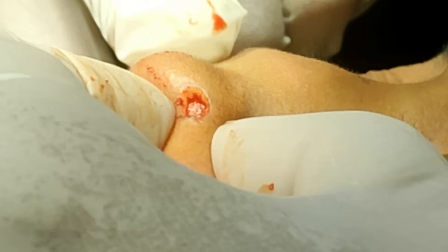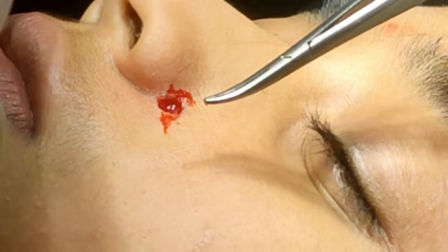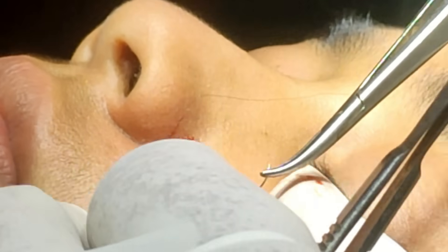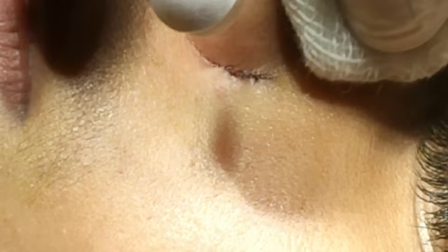Now trim all the pigments from the margins. I have closed directly and I have excised the lesion by punch. The remaining margin at the periphery has been excised — this is the nasolabial fold area.